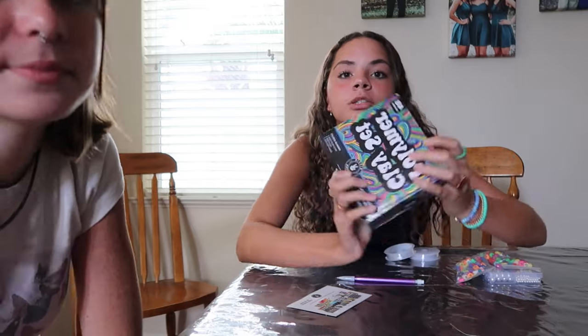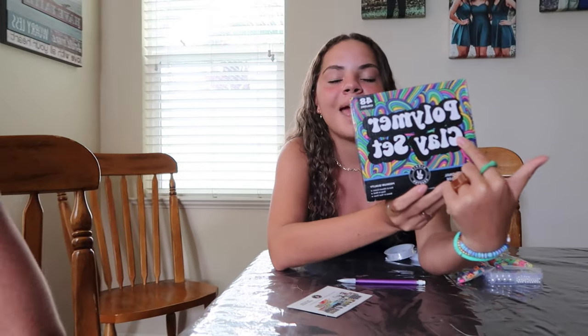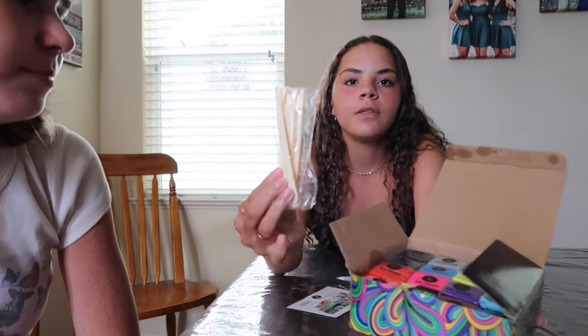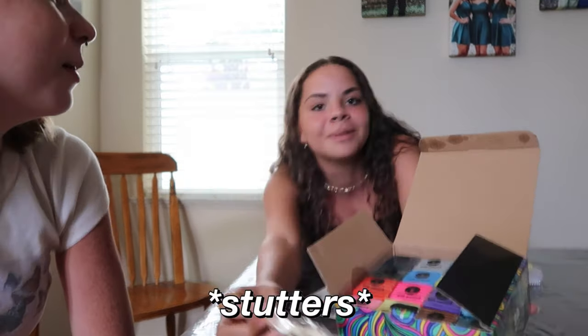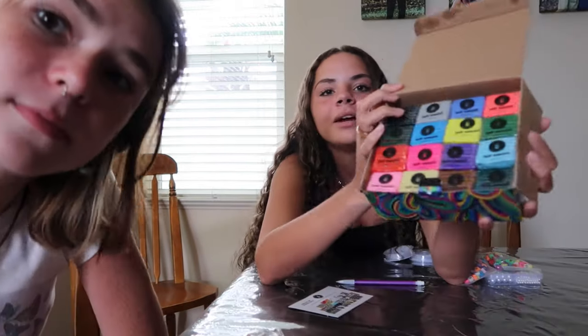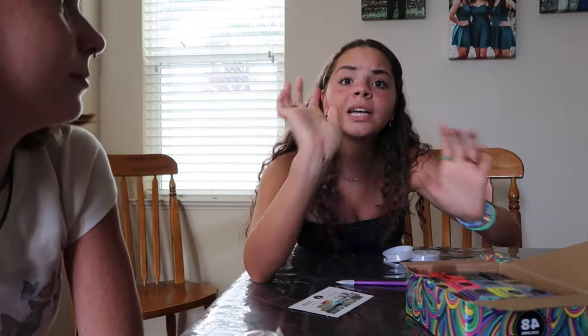And now we're going to make the clay rings. Here's the set we got — I got this from Amazon. It comes with 48 different colors, and there are also these little brushes that you can use to sculpt the rings. Here are some of the fun colors we got to work with. We're going to take them out, show you guys a few colors, and get started.